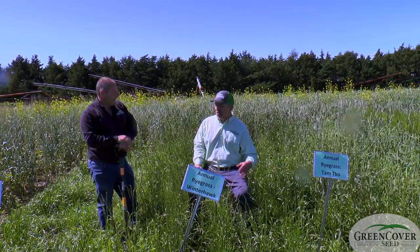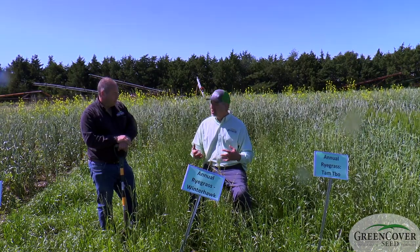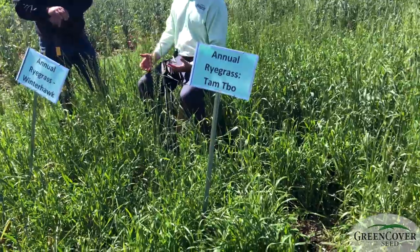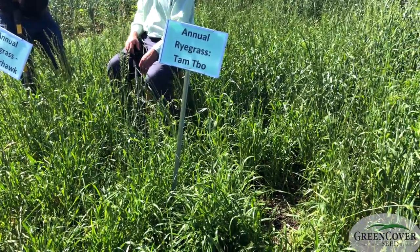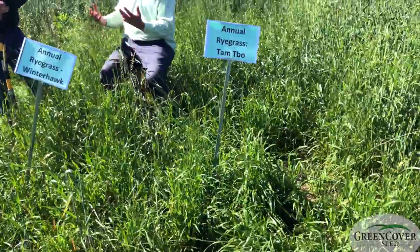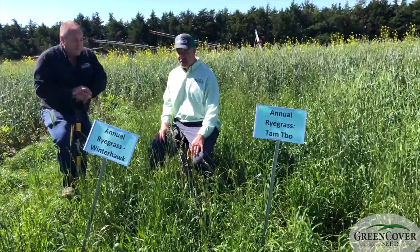The tetraploids typically are a little longer season — they'll grow longer before making seed heads and we'd expect a little more growth. The diploids tend to be more winter hardy. So if we were planting in September and wanted it to overwinter, the diploids would be the best choice. The tetraploids would be best for getting as much fall growth, though we have seen tetraploids overwinter here, just not as often or as consistently.